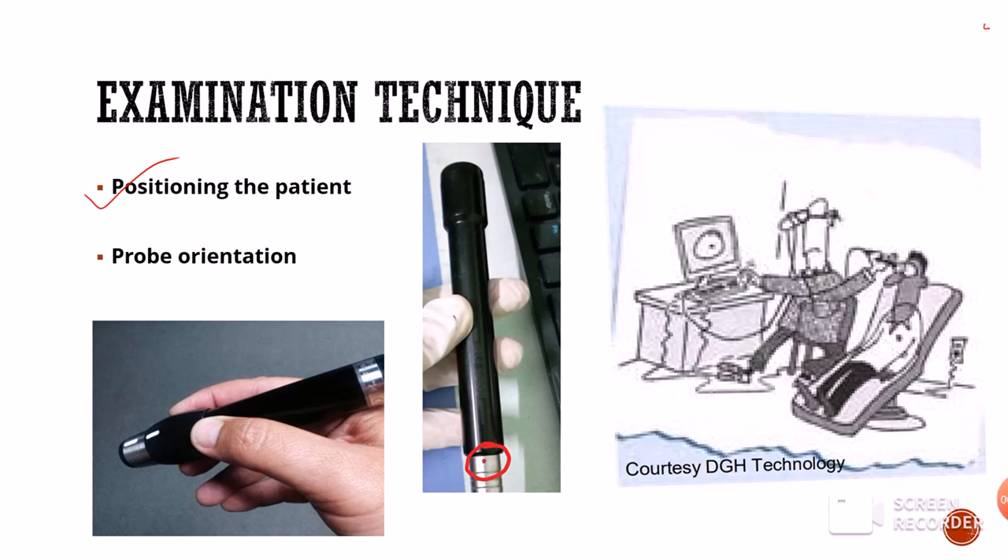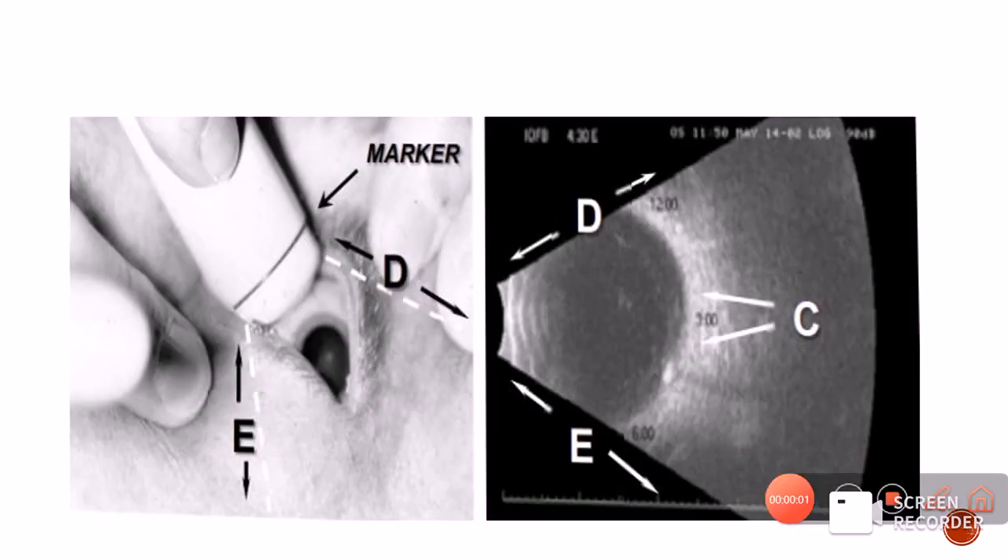The second thing to know in a B-scan is the probe orientation. The probe is often marked with a white mark or a red mark. The orientation of the probe — where this mark lies — is very important to understand when doing the B-scan. The position of the marker on the probe, whether red or white, will indicate which part of the eyeball is located in the superior part of the scan.